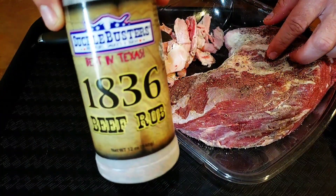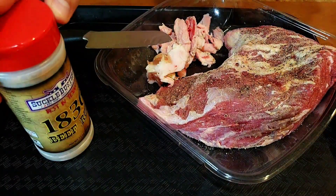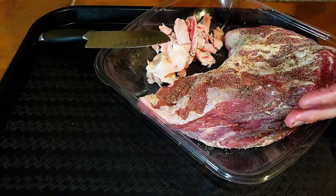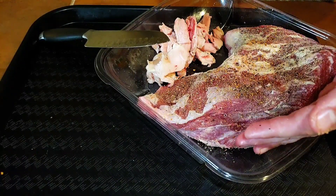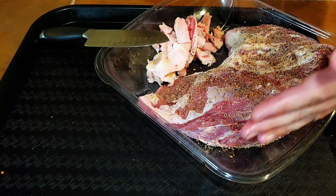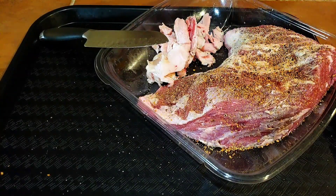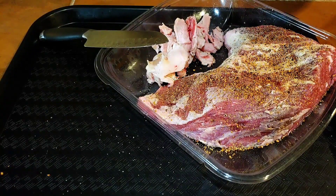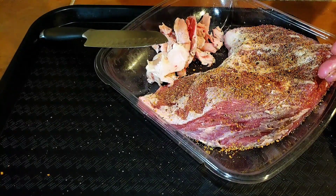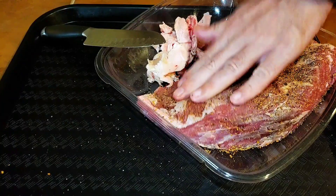I'm going to go ahead and season it with some Suckle Busters 1836 beef rub. This stuff right here is one of my favorites — it's very bold, very coarse, amazing. If you get a chance to try this I would highly recommend it. I got quite a bit of their products — a little variety pack of chicken and beef. I've tried the beef, the pork, and a couple of others, and so far all of these have been fantastic. I'm really a fan of Suckle Busters. There's a lot of good rubs out there, but this is definitely up there for me and it will always be in my pantry.